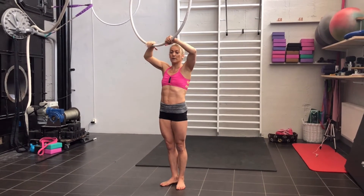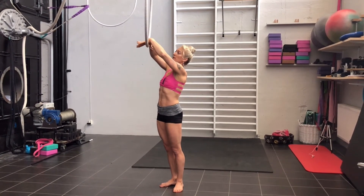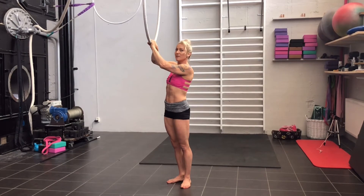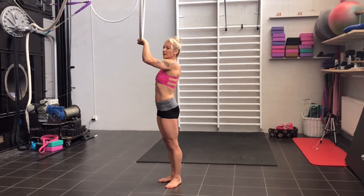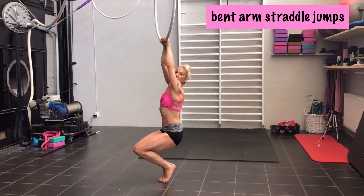Now we will try to jump up into a straddle to start with. One more thing I may not have mentioned: for a straddle, your hands are quite close together, thumbs go around. You kind of grab from the top and slide your hands around a bit — this is the best grip I can get. Have your arms still a little bit bent and then try to jump up to it, and slowly down.